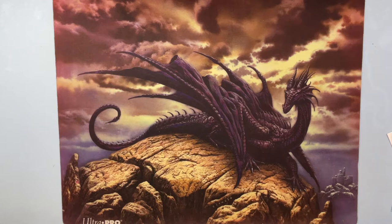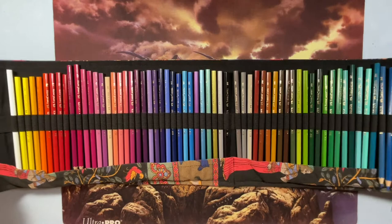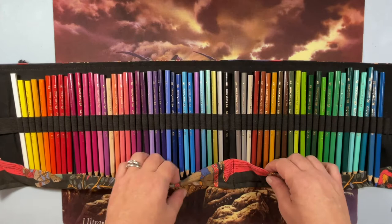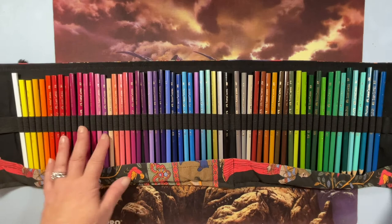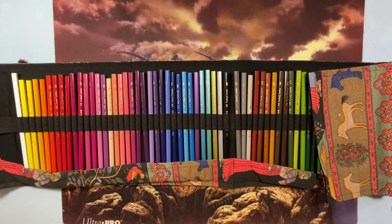These are my Faber-Castell Classics — a 60 set. I bought these; they're a student pencil, more like the kids' pencils. They're hard lead. I've used them a bit and I like them; I like to take them traveling. I have them swatched but in a different book because I've had them for a long time.